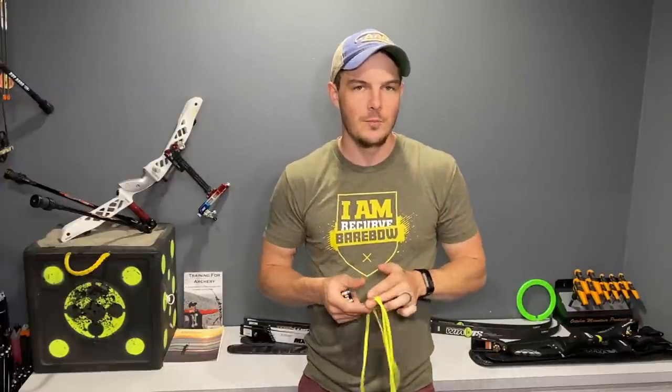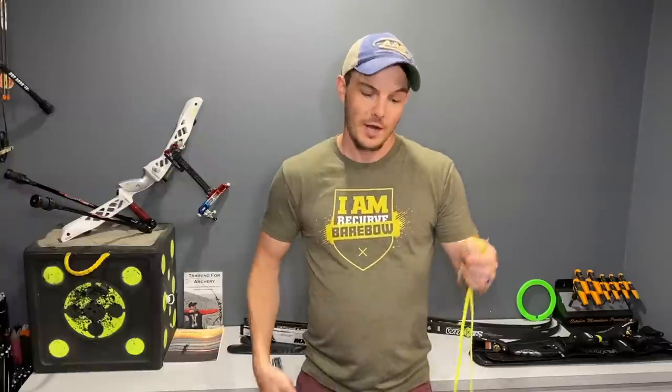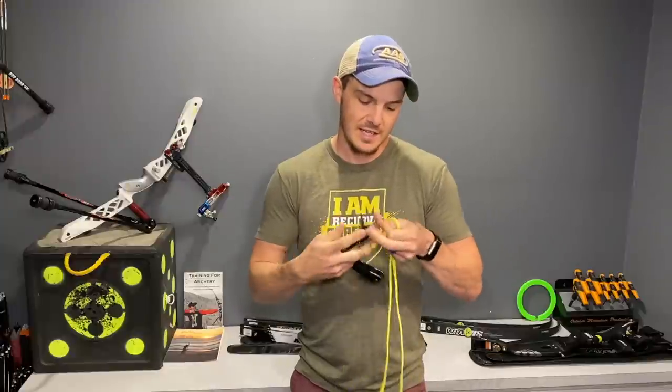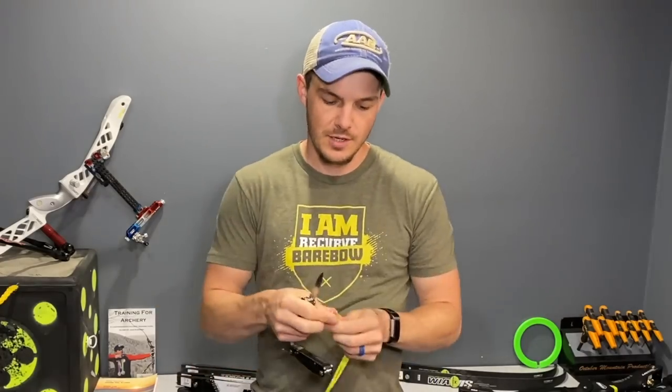Long tails can cause a whole lot of problems — they like to get hooked on things like your clicker or your arrow rest as you're walking by, and it will bend your equipment out of the way. They hang up on your sight pin and can bend it — I've seen it happen a lot. So what I always like to do, especially if you have a long shoelace like this, is cut it right in two. Grab the ends, find the middle, cut through it, and now you can make two finger slings.